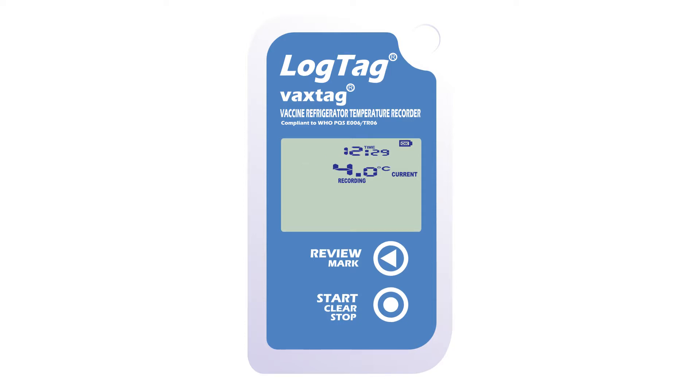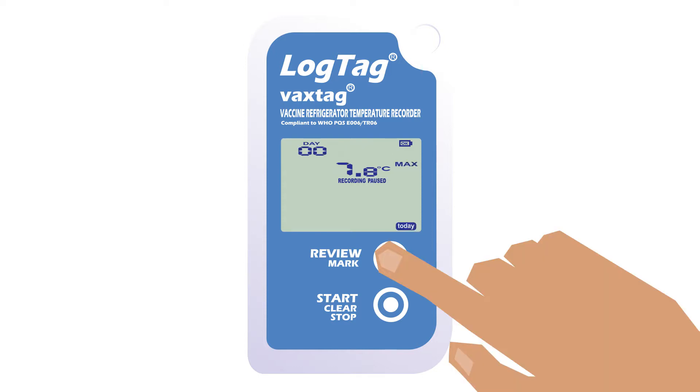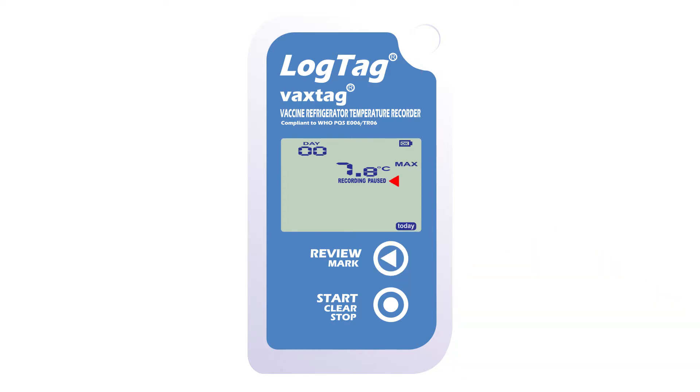It is recommended you review the temperature data twice daily. To do this, remove the VAX tag from the fridge and press the review button. The word paused will be displayed, which indicates alarm monitoring has been suspended for 12 minutes from the last button press. This prevents false alarms during inspection.